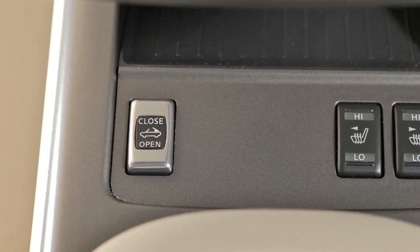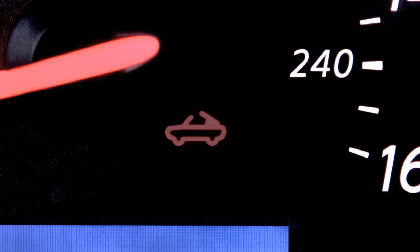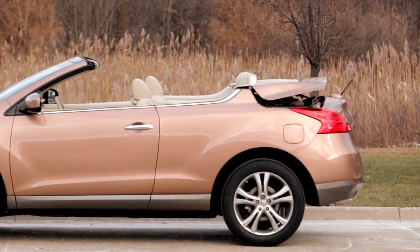To open the soft top, push open on the soft top operating switch and hold until the top is fully opened. The soft top indicator light will illuminate while the top is in motion, but once the top is completely open,